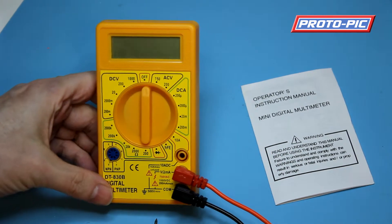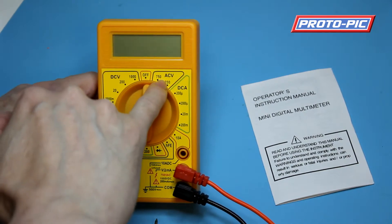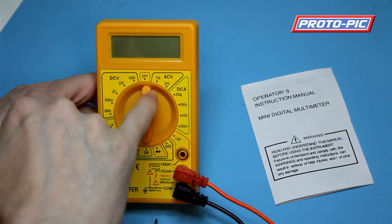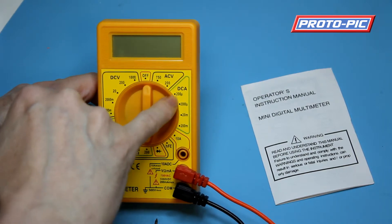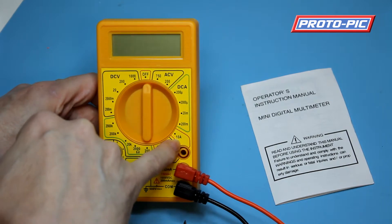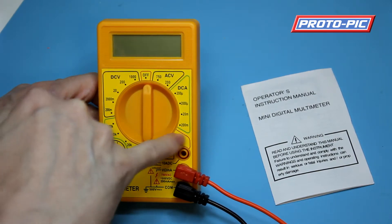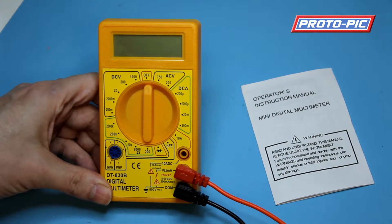On the meter you have your various ranges. You can measure AC voltage — this will handle mains voltage, it will go up to 750 volts. Your DC current can go down to 200 microamps, and it will take 10 amps. Though to measure 10 amps, you do have to swap your red lead up to this connection here, as indicated by the markings on the meter.